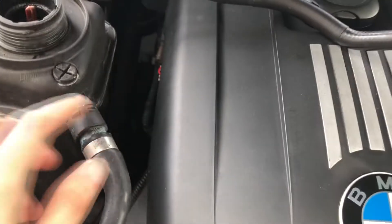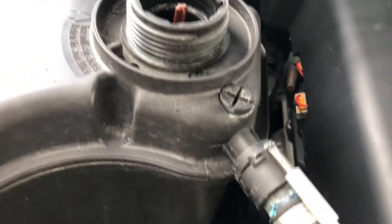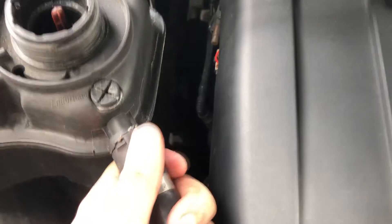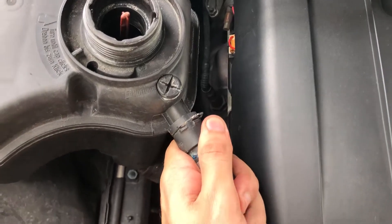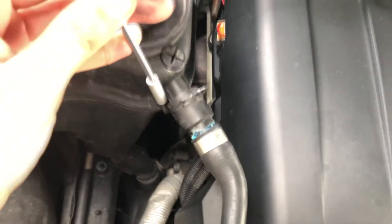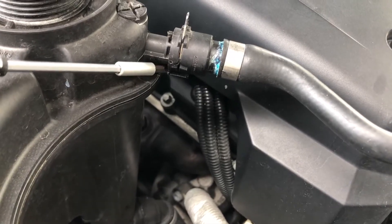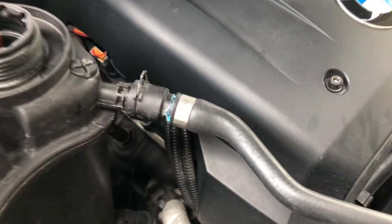Now we have the hose drained, it's time to unplug it. The way you do this — get a little flathead and pry away this little clip right here. Sometimes it's good to spray silicone on that area because it helps the plastic release. Definitely want to take it easy. The easiest way is to go with the flathead down here and gently pry back — and the hose just kind of comes out of there.